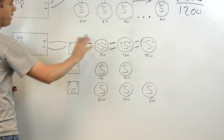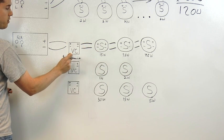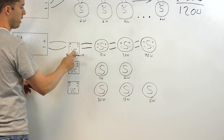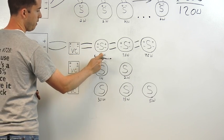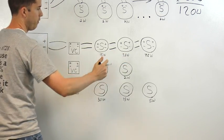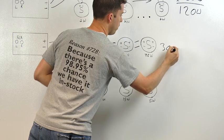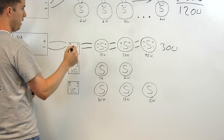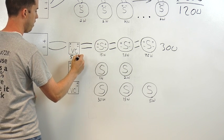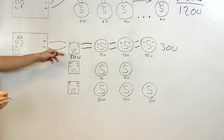What we need to do next is determine the power handling for the volume control with all these speakers connected to it. We simply add the tap settings: 15 plus 7.5 plus 7.5 is 30 watts. So we know we need a volume control with at least 30 watts plus our line loss, so we'll use a 50-watt volume control.